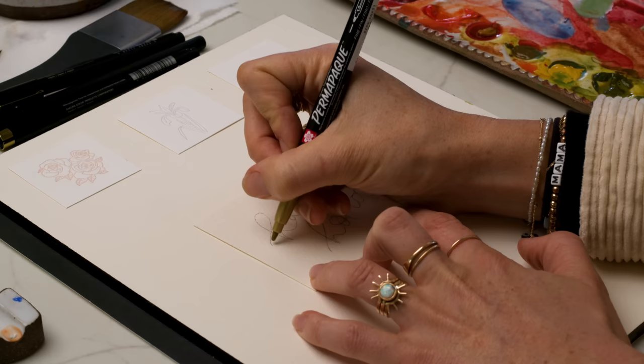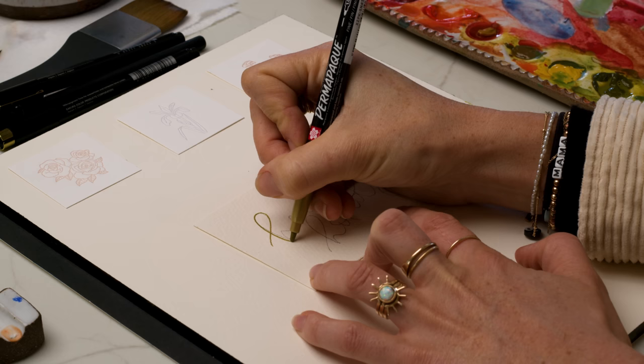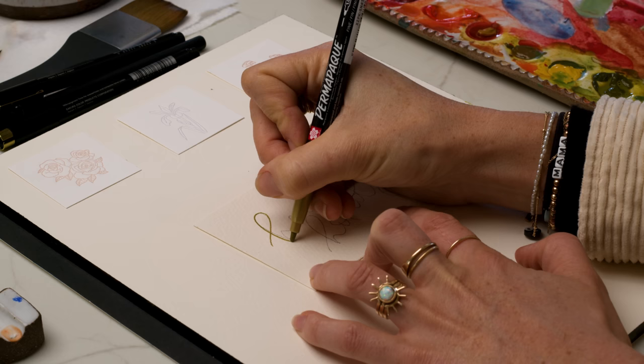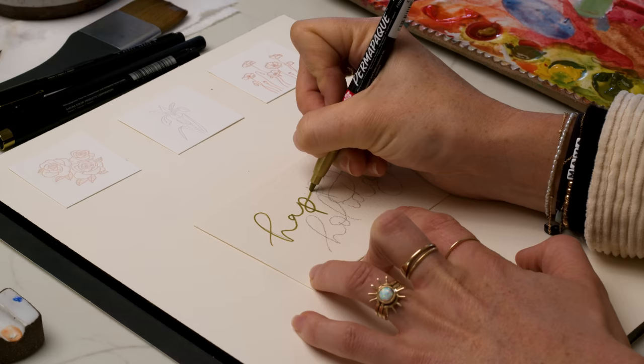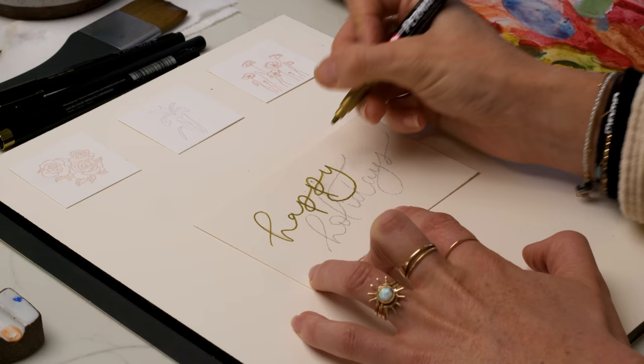I have this gold marker from Sakura that I'm going to use to outline what I sketched, and then I'm going to shade in the down strokes to make it look like faux calligraphy. If you didn't already know, I am a calligrapher — I do pointed pen calligraphy, that's how I got started in my art business. I have a few videos on my YouTube channel that will show you how to work with pointed pen calligraphy. But this is kind of fake calligraphy.